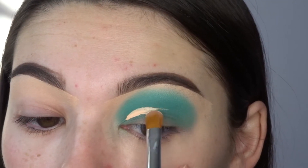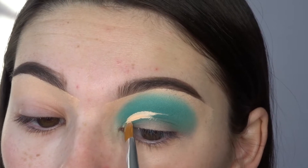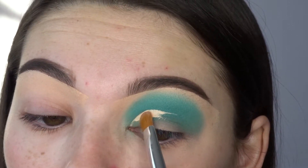Now I'm just going to take the LA Girl Pro Concealer again and use that to cut my crease, and I'm just using a flat concealer brush to do the job.